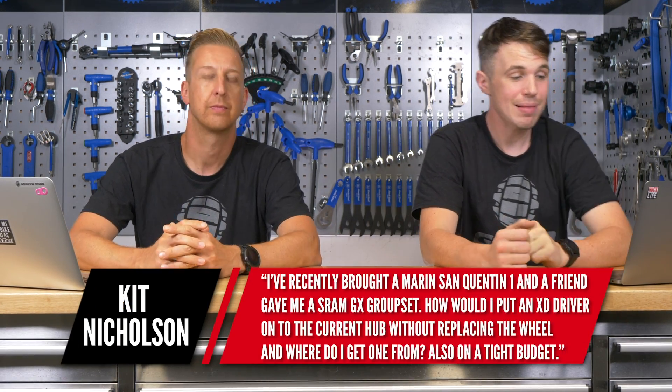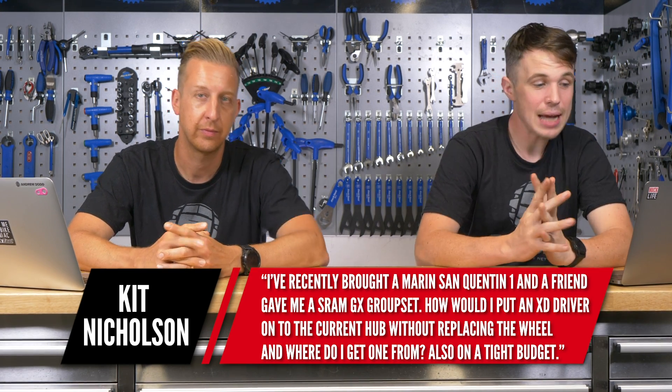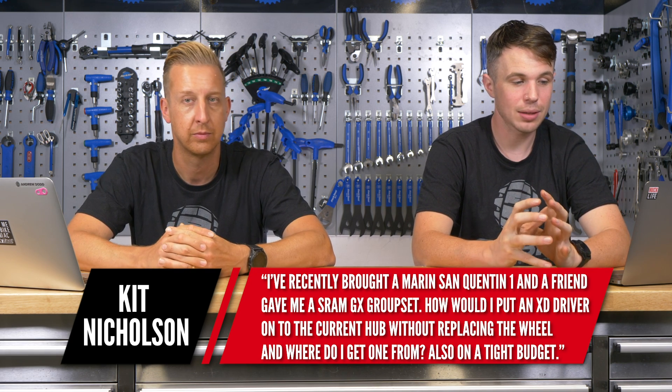We have a question from Kit Nicholson. He says: I've recently bought a Marin San Quentin One and a friend gave me a SRAM GX groupset. How would I get an XD driver onto the current hub without replacing the wheel, and where do I get one, also on a tight budget? Now, on Marin bikes they use OEM spec hubs — that means hubs spec'd for original manufacturing — actually manufactured by a company called Joy-Tech. Joy-Tech and Nova-Tech are the same brand; they make hubs for a whole bunch of different people. The particular hub on yours is a D142DSC-B5.